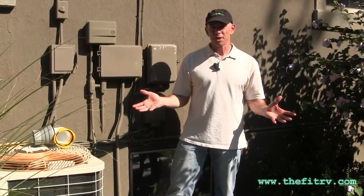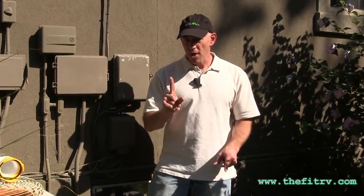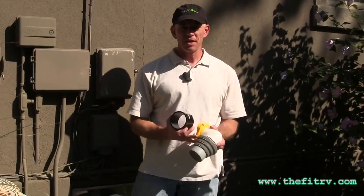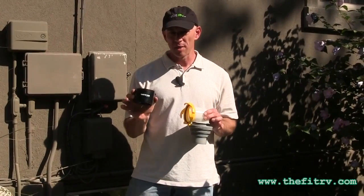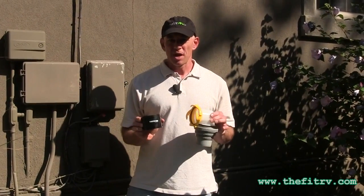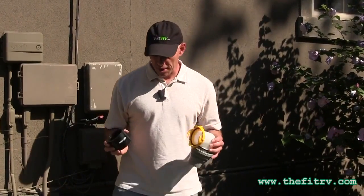So here we are at the sewer clean-out. And dumping this thing is just as easy as filling it was. But before I do that, you need to know that if you're going to dump this in the way that I do, you're going to need these two extra accessories. First is a double-pin adapter and a 90-degree elbow. These will allow you to dump in the same way you dump with a regular RV dump hose. So let's get started.